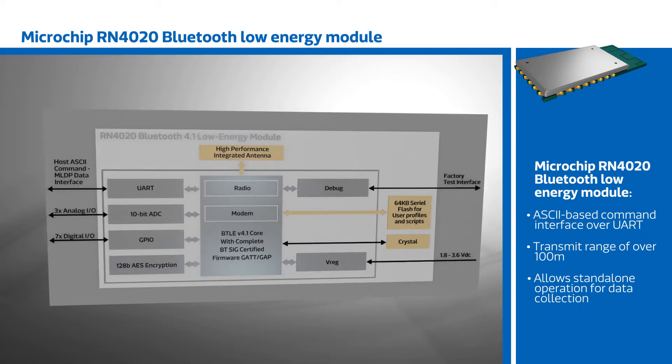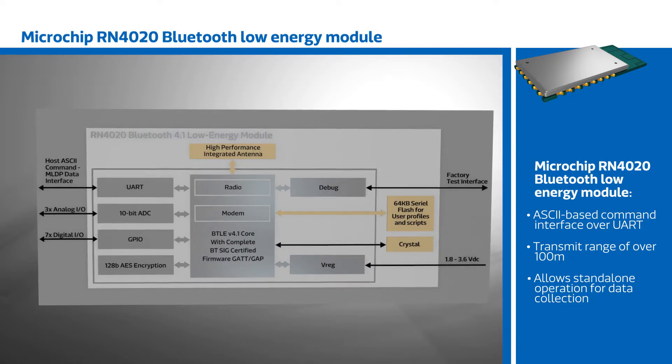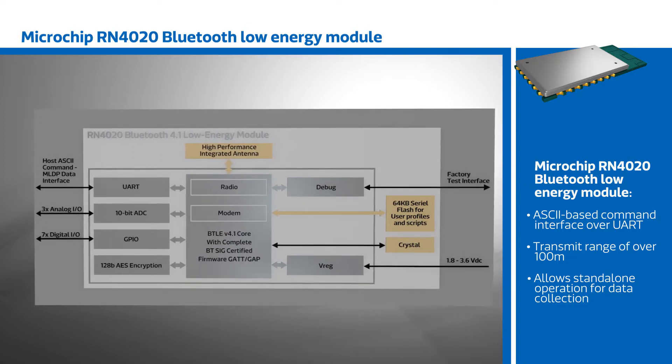The integrated antenna and 7 dBm transmit power give the module a range of over 100 m, and the scripting feature allows standalone operation for data collection, utilizing the integrated analog and digital IOs.